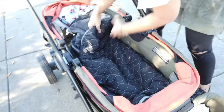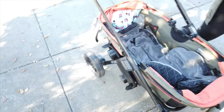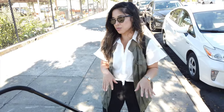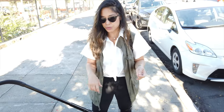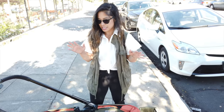Open it up, and the kiddo sleeps safe and soundly, very comfortably. Josiah does not wake up in this. We've been everywhere while he's sleeping — on the bus, around the zoo, busy streets — and he stays nice and sound asleep.